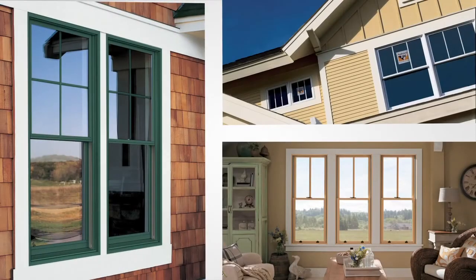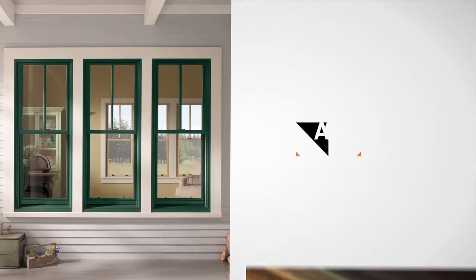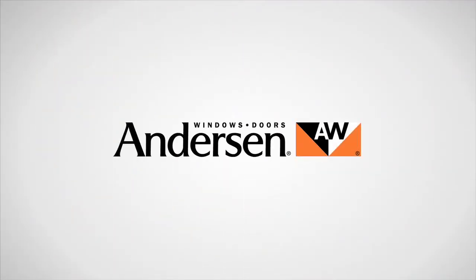Because it's part of our 400 Series product family, you get classic style and craftsmanship to make your home more comfortable and energy efficient. Plus, it's backed by Andersen, the most trusted name in windows.